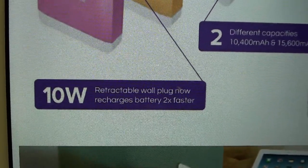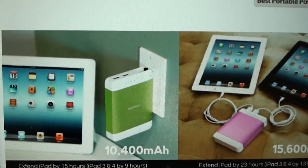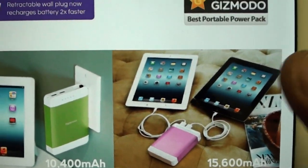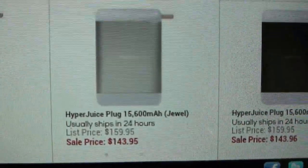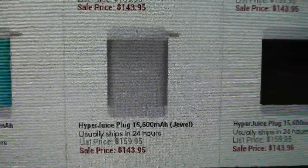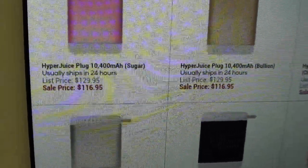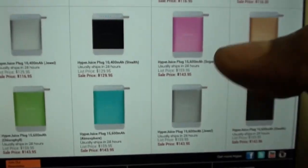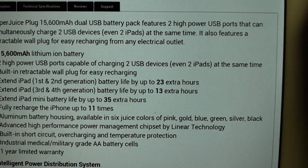It has a retractable wall plug, so no cables floating around — plug it right into your wall and charge two iPads at the same time. The price for the 15,600 milliamp version is $145. If you want the 10,400 milliamp version, that one runs you $116.